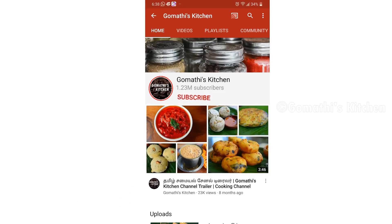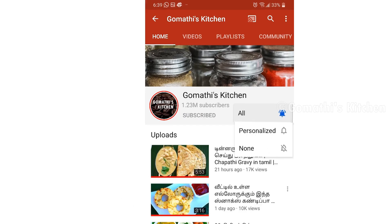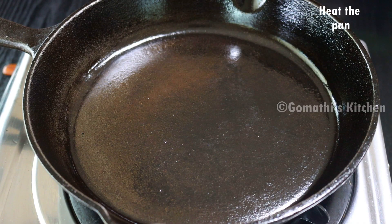If you are subscribed to Gommati's Kitchen, press the subscribe button. If you want to receive new updates, press the bell button. Now we will be able to make the Kalawai Chutney.